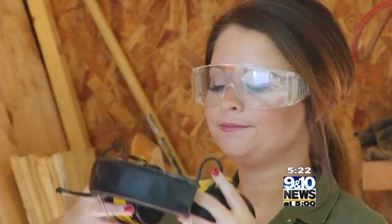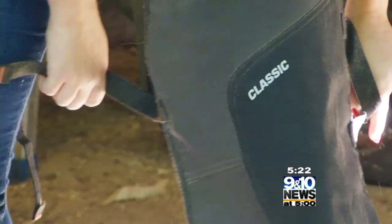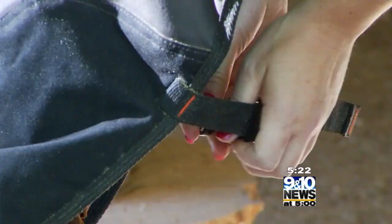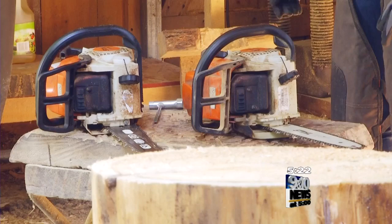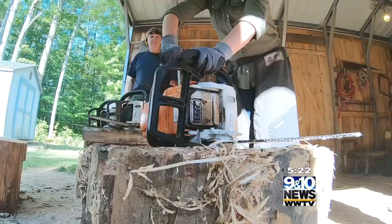When it comes to chainsaw carving, we want to think safety. We have a pair of glasses for you today and a pair of headphones. Protecting everything from top to bottom. If you ever tripped and fell with your saw running, this material shreds in the teeth of the saw and will jam the saw and stop it before the saw can get through the chaps.